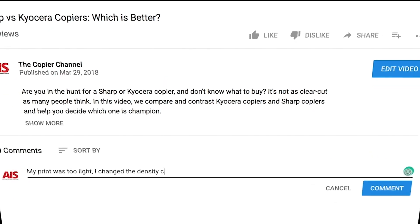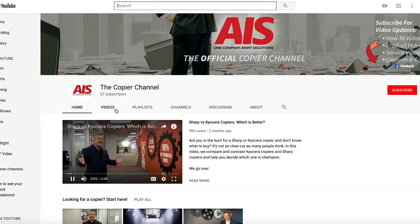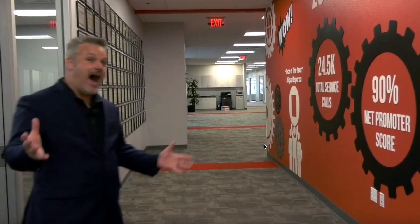If we've helped you install your toner today, then why don't you go ahead and hit that like button and subscribe to our channel, The Copier Channel. Feel free to watch any of our other videos when your copier isn't working. I'm Dr. Copy, and you can worry less with AIS. I'll see you next time.